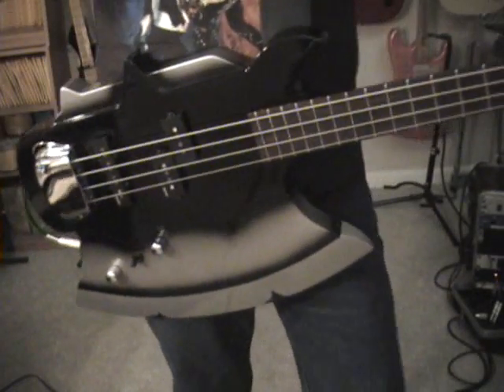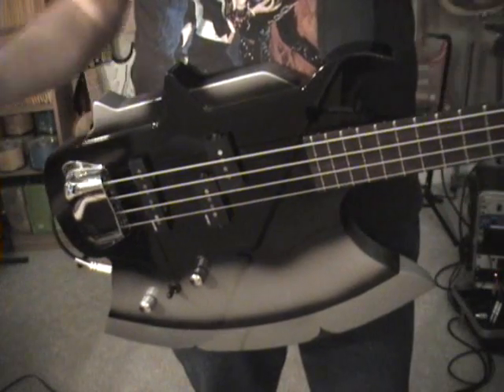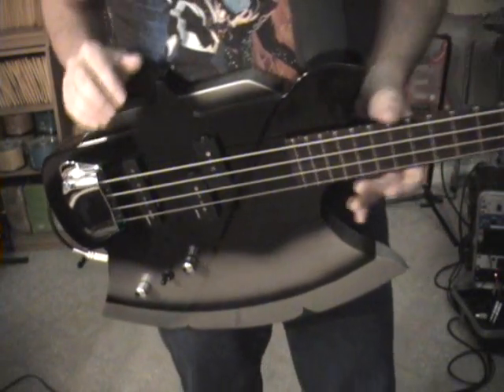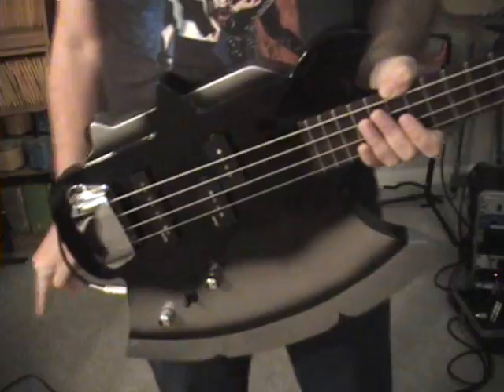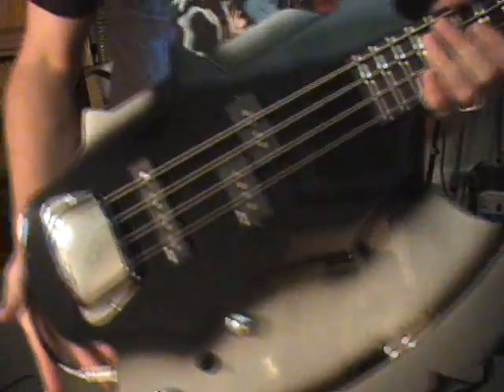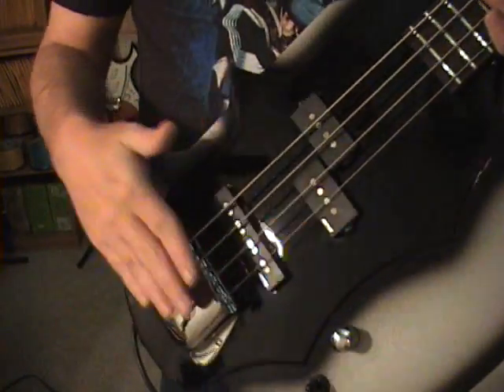For all the Kiss tribute bands out there, you can't beat this thing. It actually sounds pretty amazing. I was surprised that it wasn't a big muddy sounding bass like the tone that Gene always gets. He must — if he actually uses these things — roll the tone completely off on his bass and shut it completely off on all his amps too, because this thing is actually as bright as you would expect because of the PJ pickups in it.